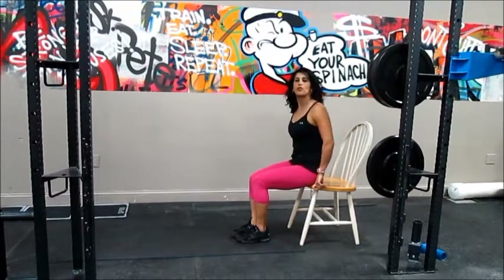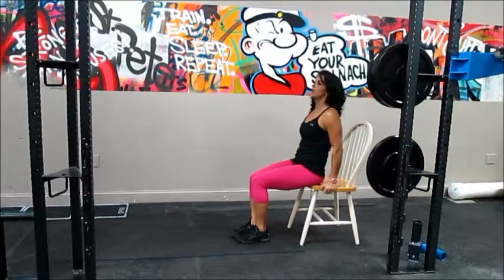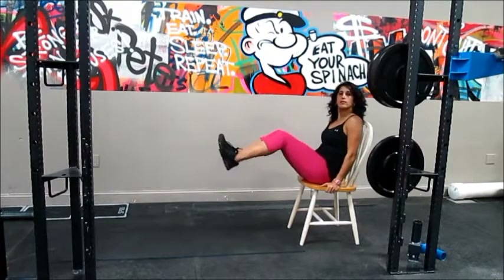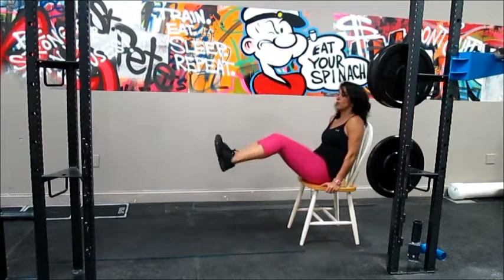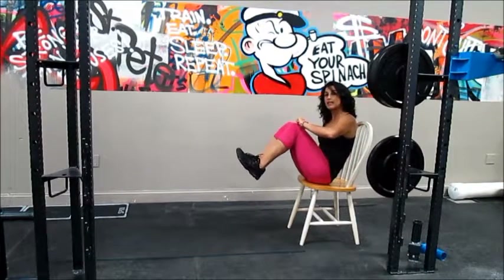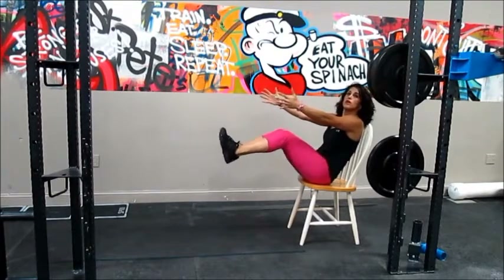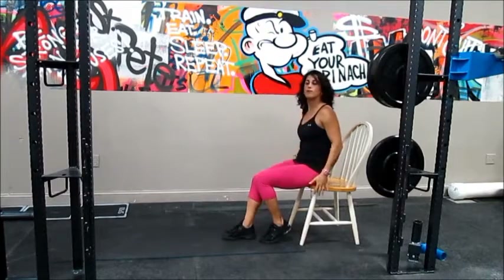We are going to start with frog kicks for our abs. Grab the chair, lift your legs, bring your knees in and out. Let's go for 12 times — 3 sets of 12 or 10, it's up to you. Bring the knees in, and when you kick out, don't straighten the legs all the way. If you want to make it slightly harder, move your hands off the bench.